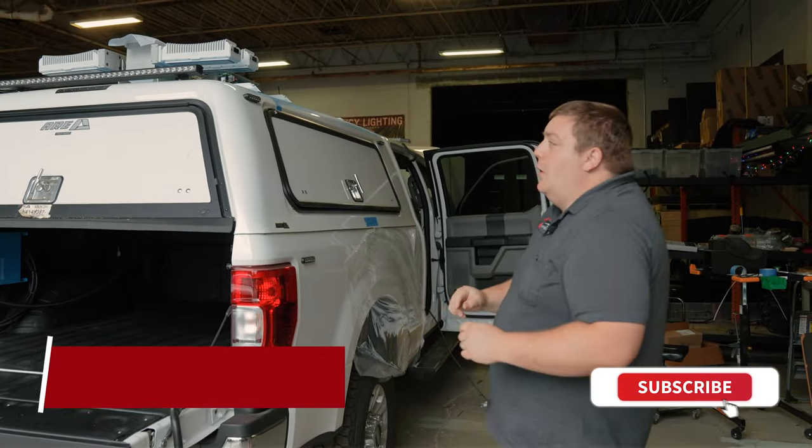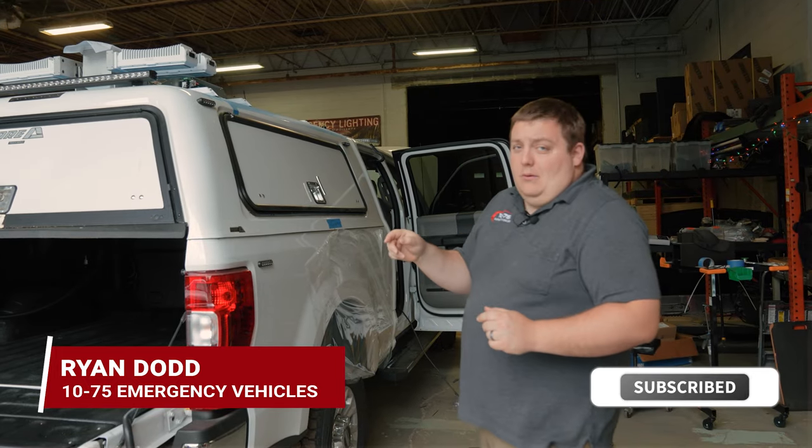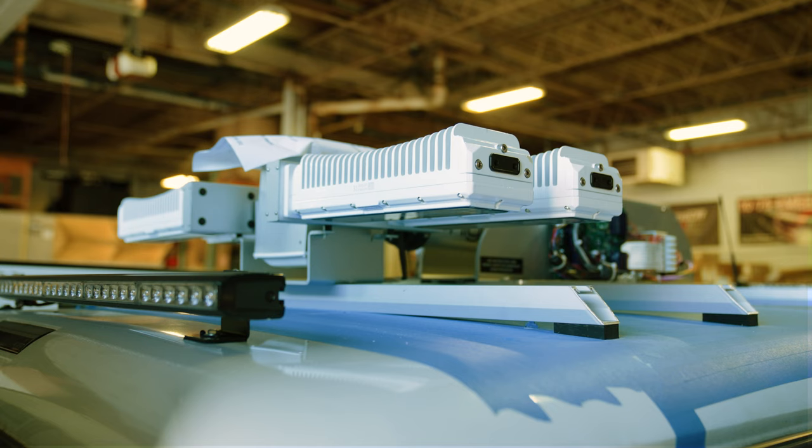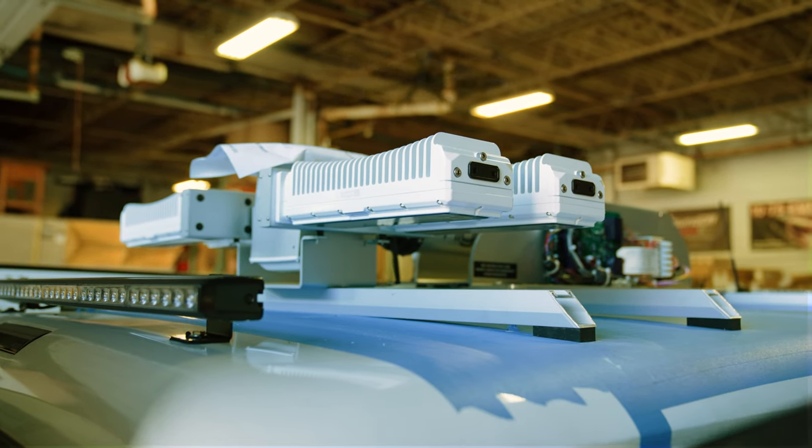How are you doing? It's Ryan with 1075. What we're talking about is light towers. In this application we have a Wolbert 4 lamp module. This is going to be a 12 volt DC only.